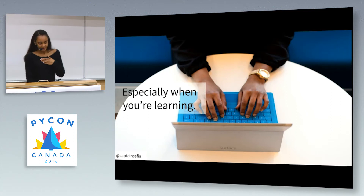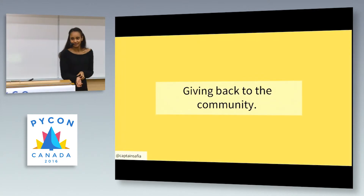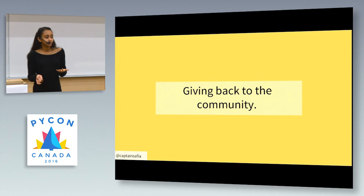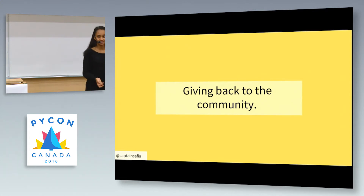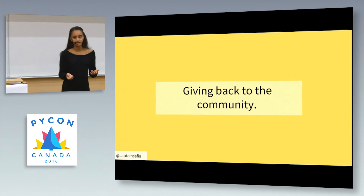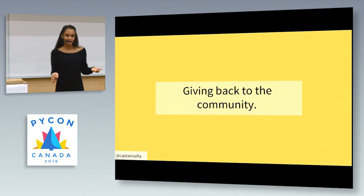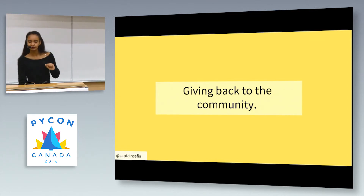I started thinking about how you can solve this gap between knowing syntax and solving problems, and I think there are four important points we as a community need to focus on. The first we're already pretty good at — giving back to the community through teaching or writing blog posts. Giving back is really important. For example, organizing PyData Chicago is my form of giving back. It takes a lot of time and energy, but that energy is multiplied when you look at the impact on all the people you've helped.